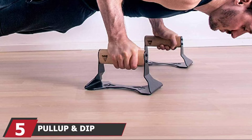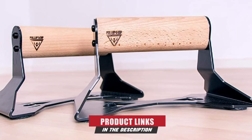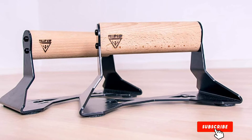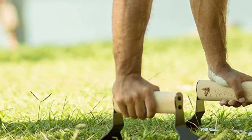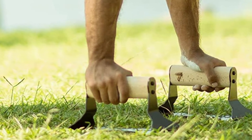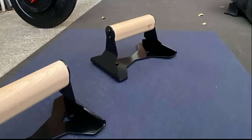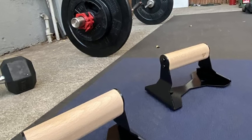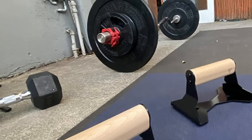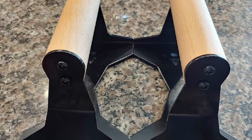The number 5 position is held by the Pullup and DIP Wooden Dip Bars. These ergonomically designed bars are made from heavy-duty steel and beech wood, offering a perfectly fitted handle that provides neutral grip support to protect your wrist. The bars allow you to perform dips comfortably, focusing on strengthening your upper body and building your chest, triceps, and shoulders. They give you the ability to move each bar independently, making the exercise more challenging for one side of your body. They come with anti-slip pads and are incredibly portable, ideal for both indoor and outdoor use.